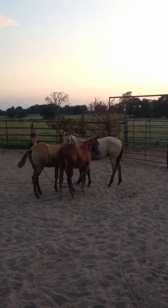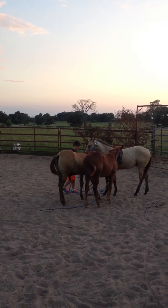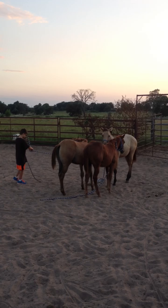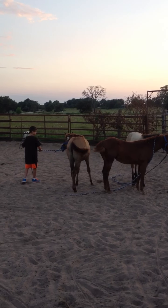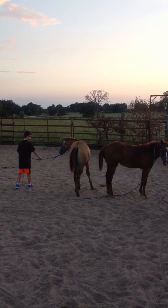Just pull her off to the side just like you did him. Gently, gently. Just bump and ask her to come with you. She's going to want to stay with those other horses right at first. There you go, just keep tugging, tugging. Gentle tugs, gentle tugs. Just right. Now give her a second, let her catch up. See how she stalled out on you? Let her think.